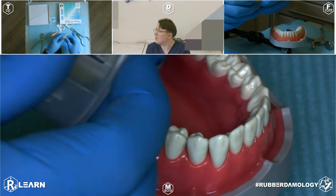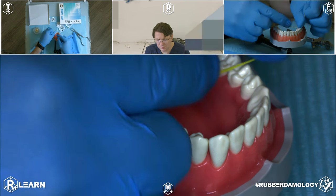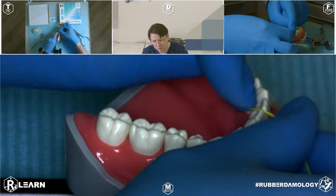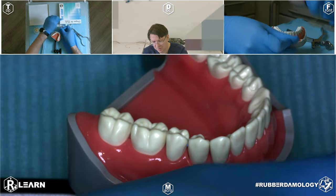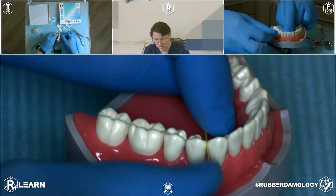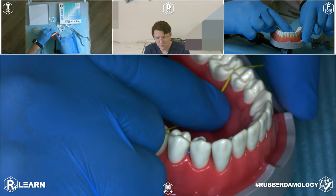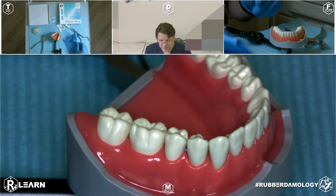At the start of this work, always check interdental contacts so you can receive information about whether you can make interdental inversion of the rubber dam plate at your patient. Always check all contacts, including between the first molar and the third premolar. All right, we can do this isolation.